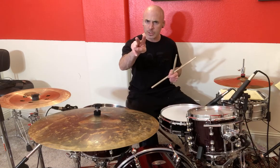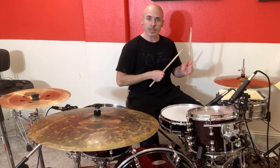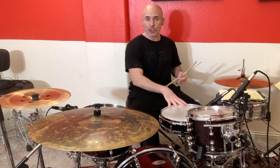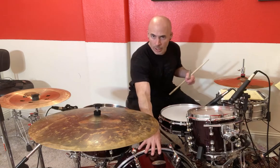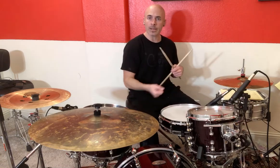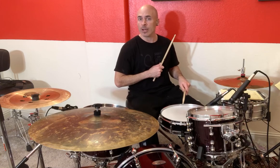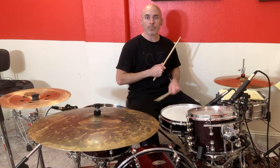You play the snare drum on two and four. Here we go — same counting: one and three and four and, one and three and four and. Now two and four on snare, plus one and three on the bass drum — let's combine that. It's basically going to look like this: one and two and three and four and. So it's almost like they're having a little conversation going back and forth. One and two and three and four and.